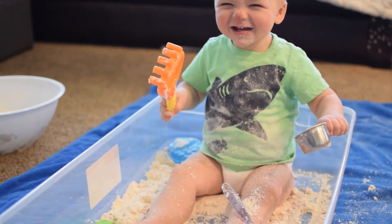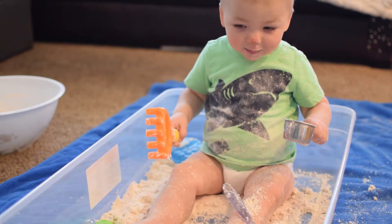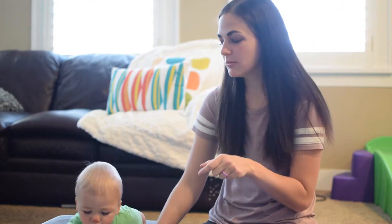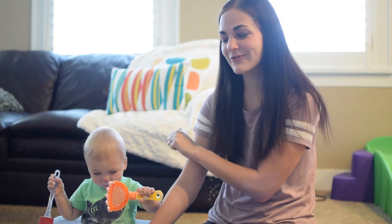So this is moon sand and Finn has loved this one — I hope your kids love it too! Thanks for watching, and if you have any comments or questions just comment down below, subscribe to my YouTube channel, and follow me on Instagram.